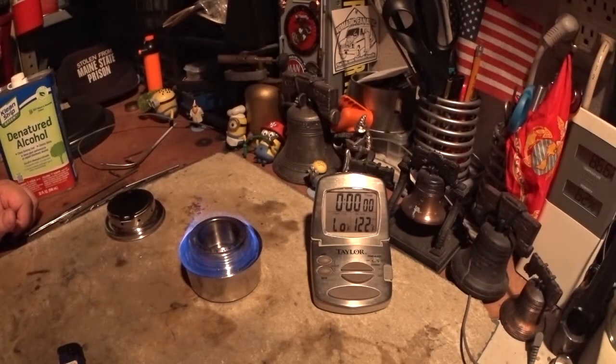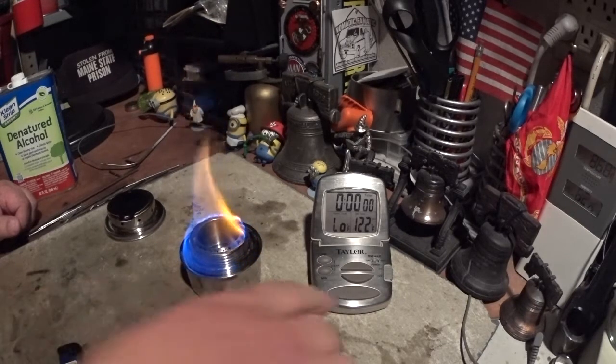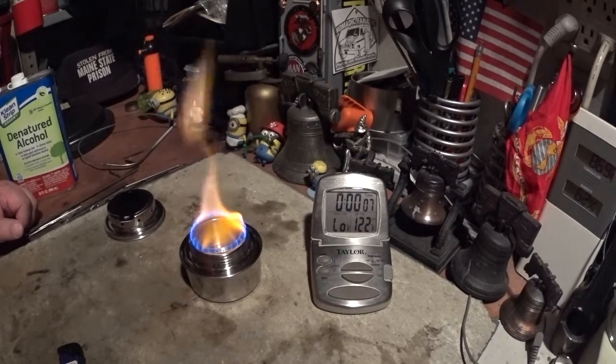OK, now it's burning nice and blue there. Well, it's going yellow — there go the jets. The jets are all on and it's turning yellow. Let me run this for about 10 minutes and see if this goes away.